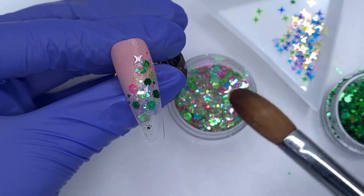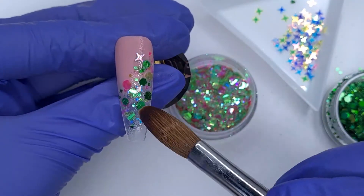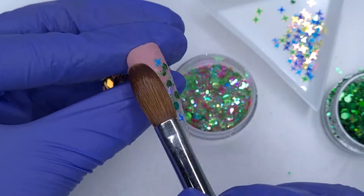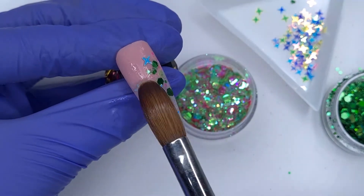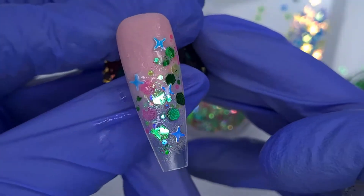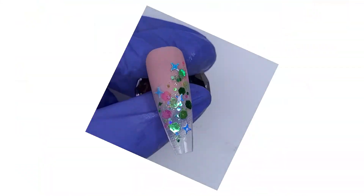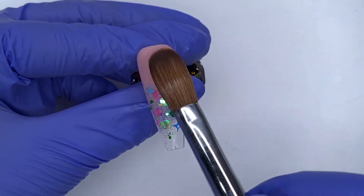Over the top of those two glitters I'm going to layer on some of the iridescent long AB stars. These are a must-have — I use these in so many designs because I love the way they capture the light and reflect. I don't want to add too many, just one or two — I've actually added four just so there's a little pop of color. I'm popping them down with clear acrylic and adding just a little bit on top of them to hold them in place and make encapsulating a lot easier.